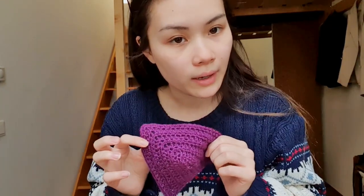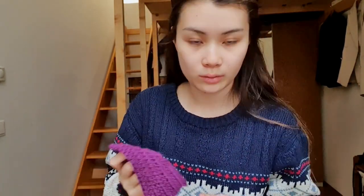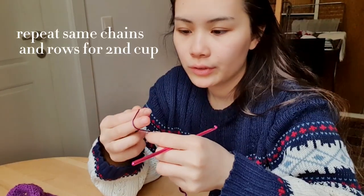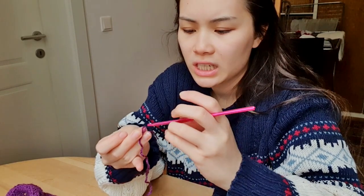When you're done with that, count the number of rows you have and then make the other cup — which is what I'm going to do now. We're going to do 15 chains again.